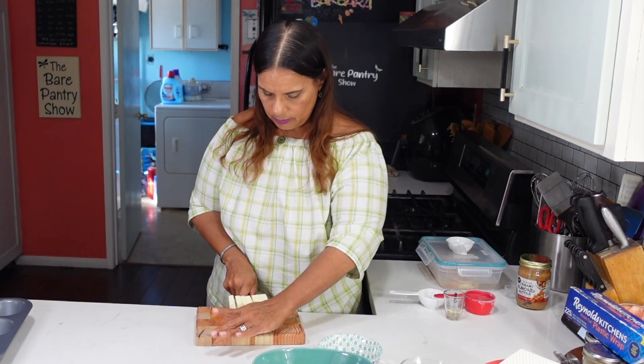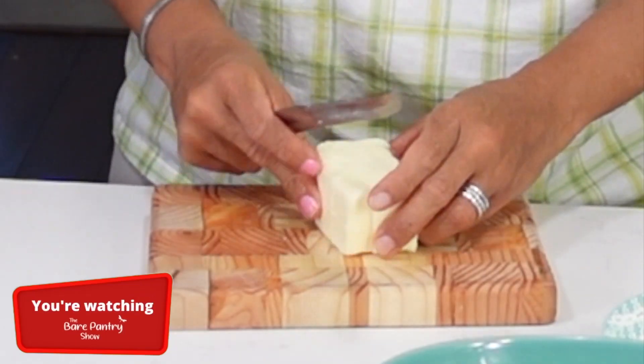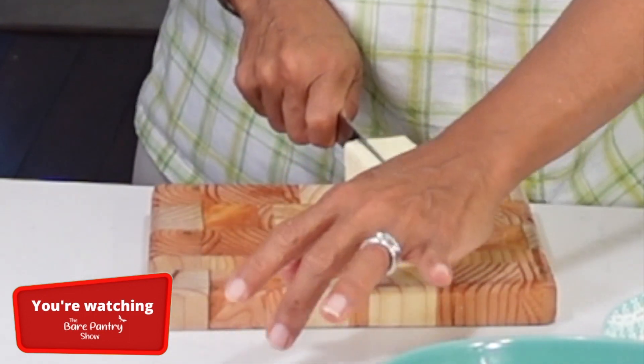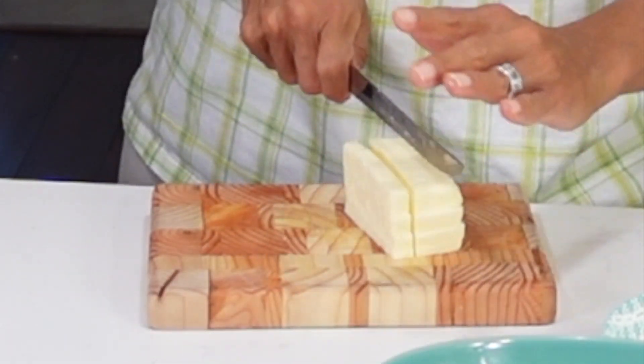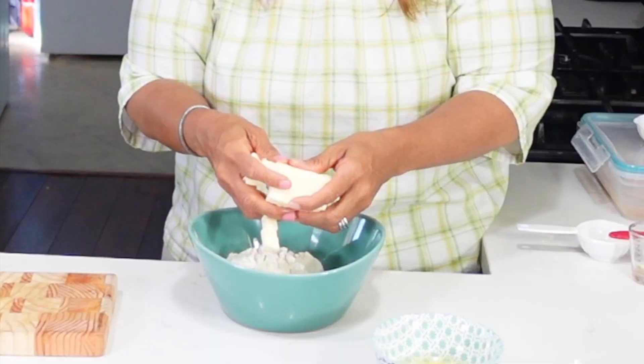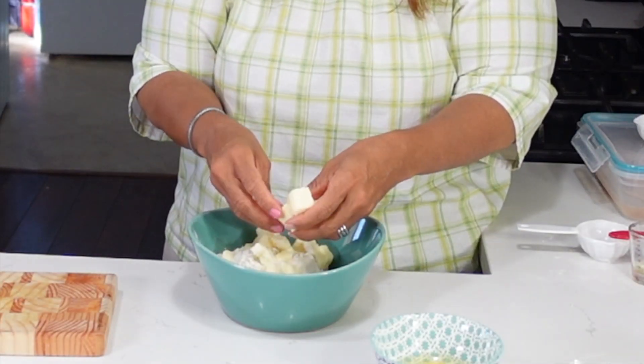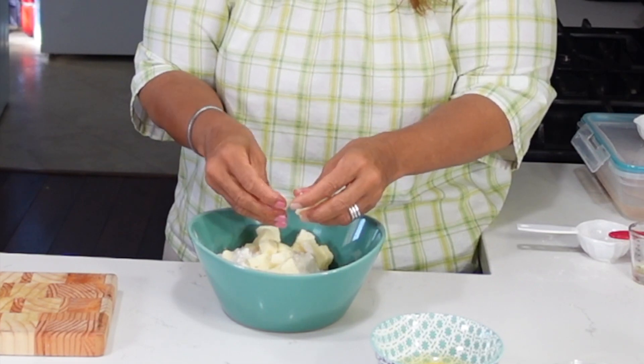I'm starting off by dicing some cold butter — the butter is straight from the fridge. This is a stick of butter. You can also grate the butter on a grater, but I didn't want to do that today because I did not want to have to clean the grater after. Jada's in the kitchen with me because she's getting ready for work, and we're having a conversation while I drop my butter into the flour and start pinching it in.